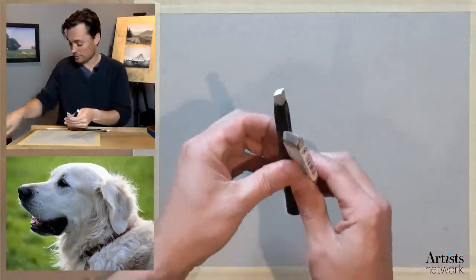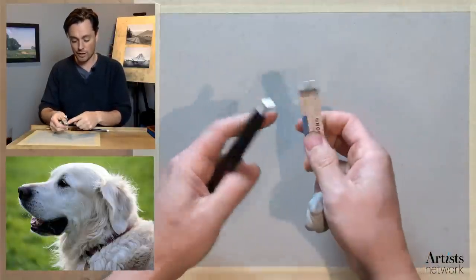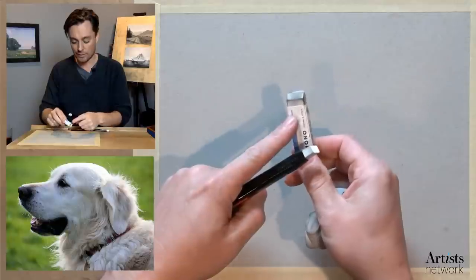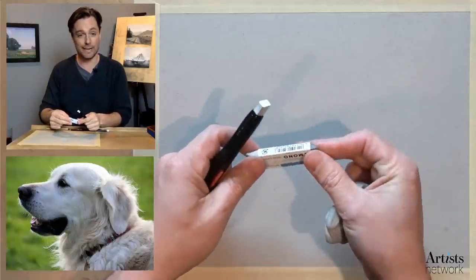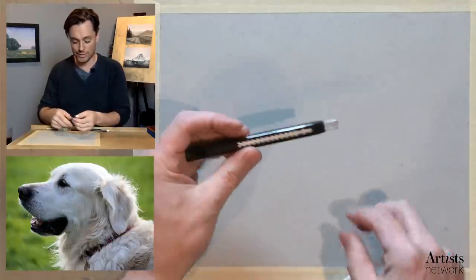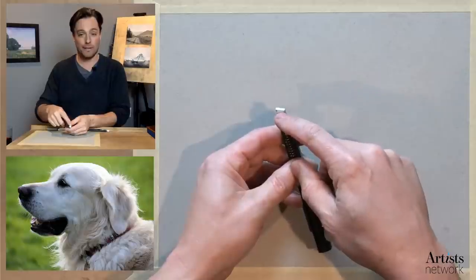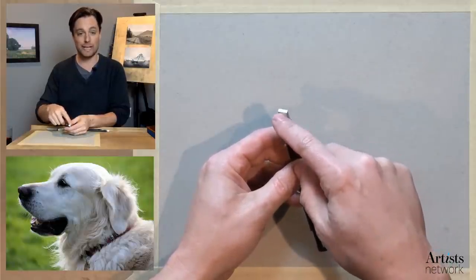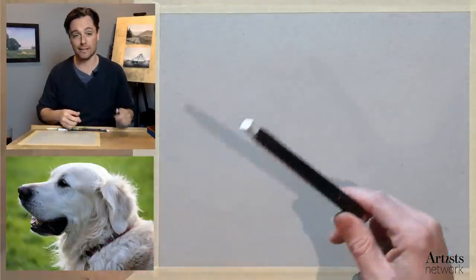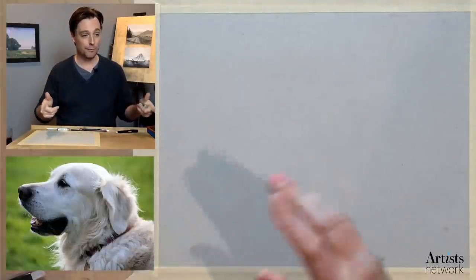For my erasers, I've got three: my kneaded eraser; a mono eraser that has a rubber side and a sanded side — I'm going to try that out; and a retractable eraser that I've shaved off on one end to give myself a chiseled edge. That chiseled edge is going to help with some of the highlights, especially in the texture and fur.